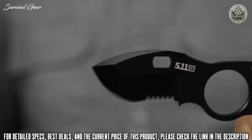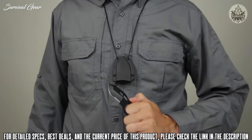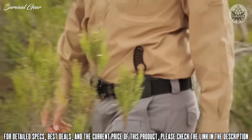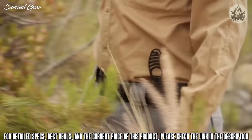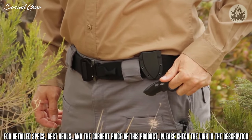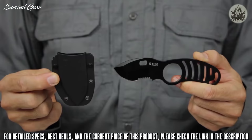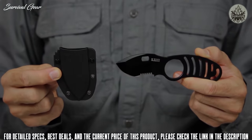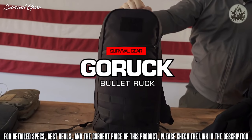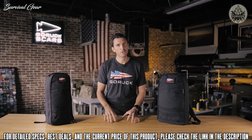Included is a breakaway neck chain and a boot mounting strap for multiple carry options, along with an ambidextrous injection-molded 5.11 Ultra Sheath Kit for a completely customizable installation on any MOLLE or slick stick web platform. This is the 5.11 Sidekick Boot Knife.